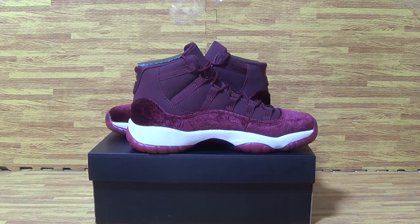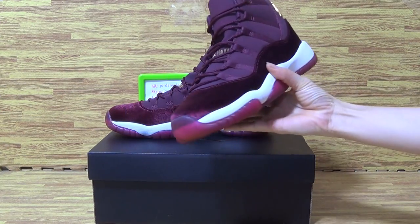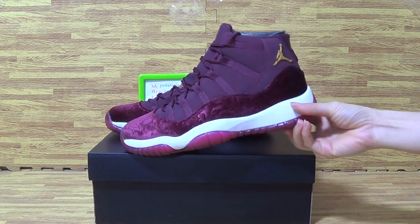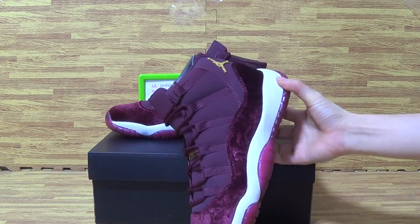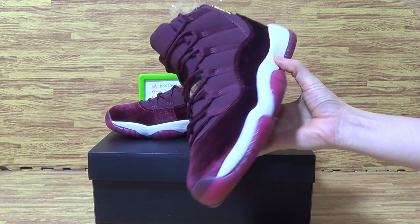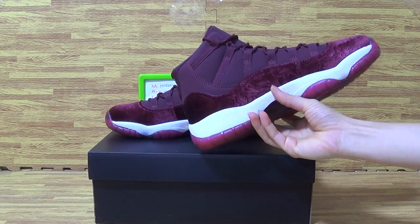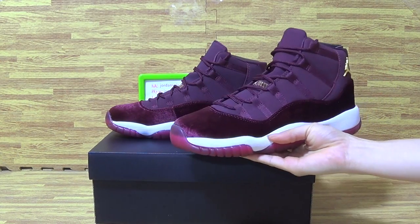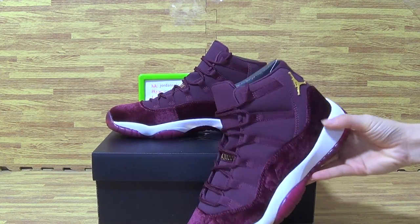Hi dear customers, nice to see you again, it's Ella. A few days ago we updated some sneakers on the website, including this one, and now it's the final version we got today. I will show you guys the details about this authentic Jordan 11. The size range for this pair is 4 to 9.5, so hope you guys can choose the size you want.